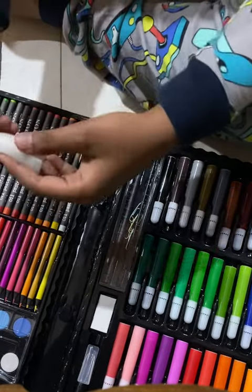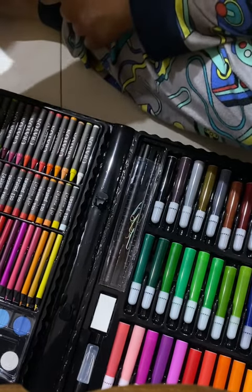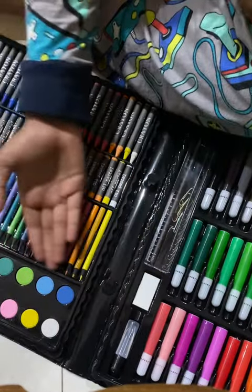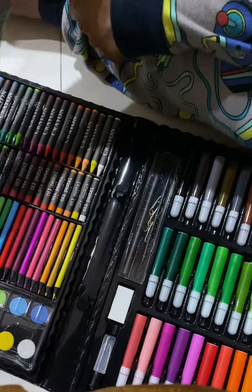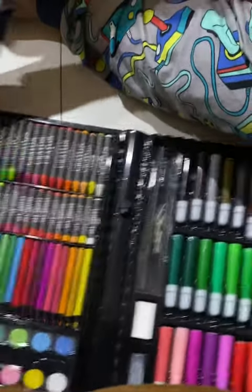I think this is like a cotton pad or brush holder, and guys don't forget about the paints — look at that, that's so cool! I think these are the trays for the paints or something. I hope you all like it.